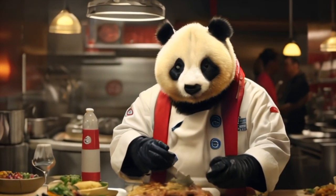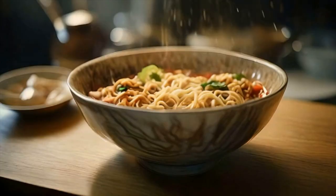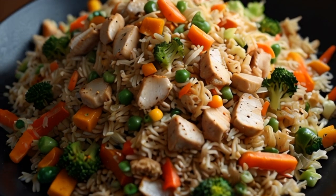Hi, I'm Chef Panda. Welcome to my kitchen, where the wok is always sizzling and the flavors are always popping. Today, I'm going to show you how to make my famous panda-style fried rice.